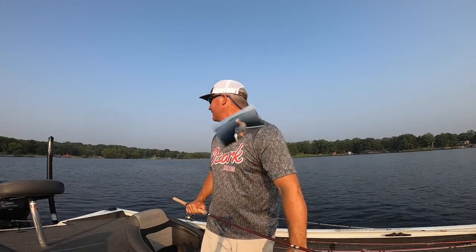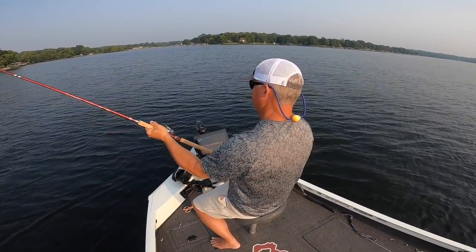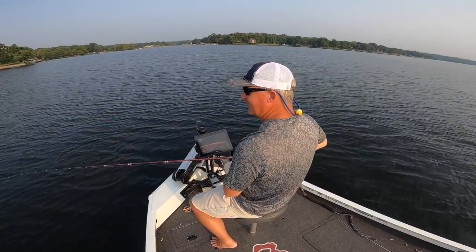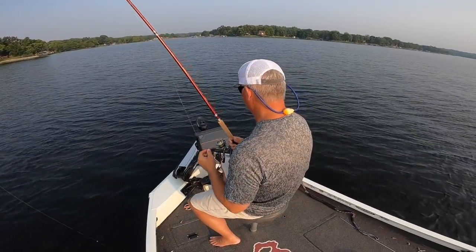First drop — it is a hammer! And he got off. I didn't set the hook good enough. Dang it, that was a good fish.